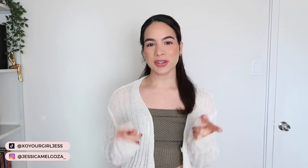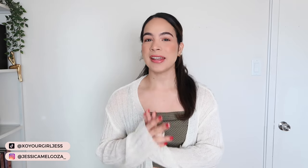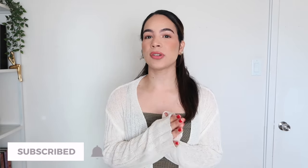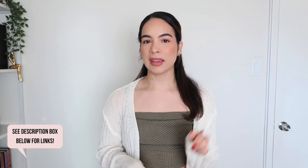Hey guys, welcome back to another video. If it's your first time here, hi my name is Jess, welcome. So as you can see by the title of today's video, I am bringing you guys a try-on haul and today's try-on haul is featuring items from the brand Roamwe. I will of course have everything linked down below in the description box so if you see anything that you like, make sure that you check down there. So without further ado, let's jump into today's video.